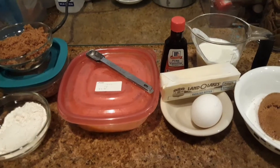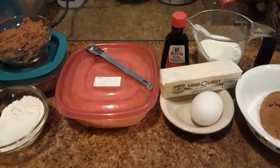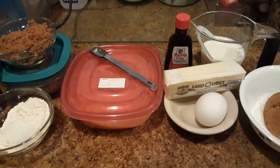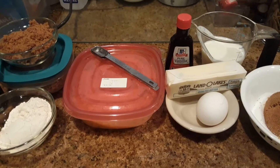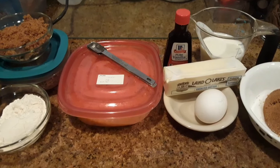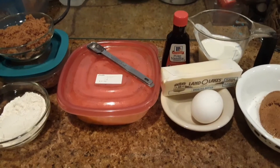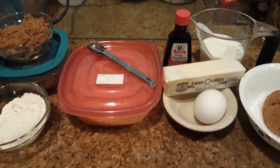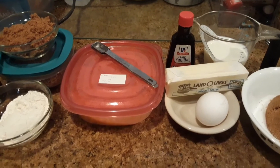Hi guys! This is Dawn with Furtastic Friends and today I'm coming to you with a yummy recipe! Today we are making sweet potato soufflé. Oh yes, I love sweet potatoes and so yes, this recipe is going to be yummy. Let me tell you what you're gonna need.